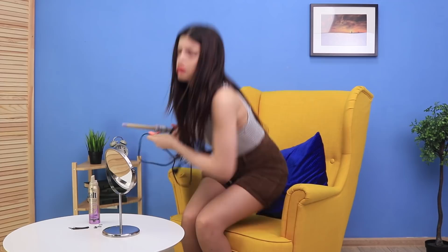Can't imagine your life without curls? But the curler broke at the worst possible moment? What a shame! I can't have curly hair today? Stop panicking! Regular tights will help!